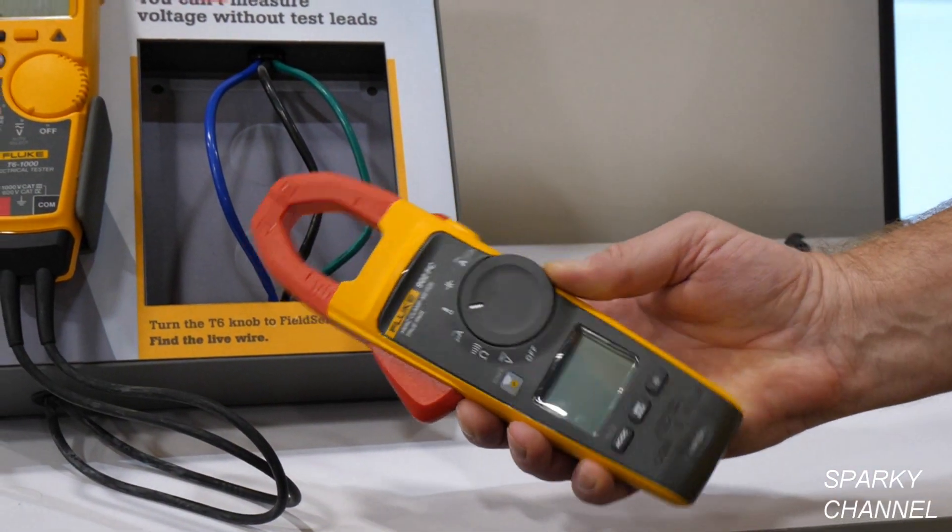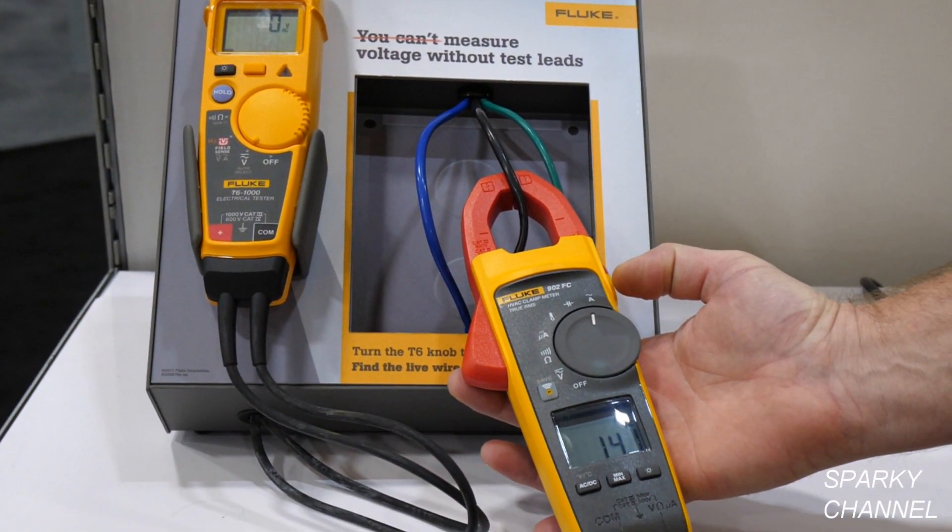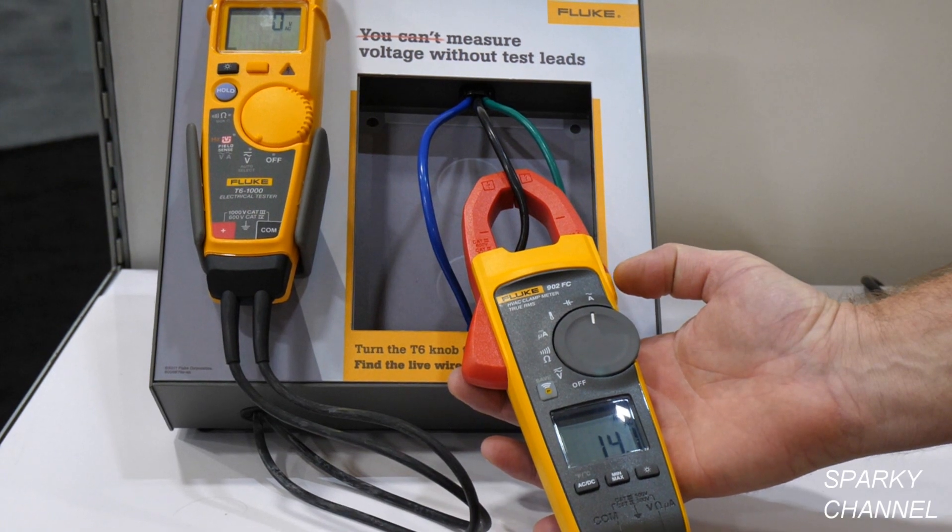We have a little demo right here. I can turn it over to amps, and you can see on the meter itself we're getting 14.1 amps. It's a great tool.